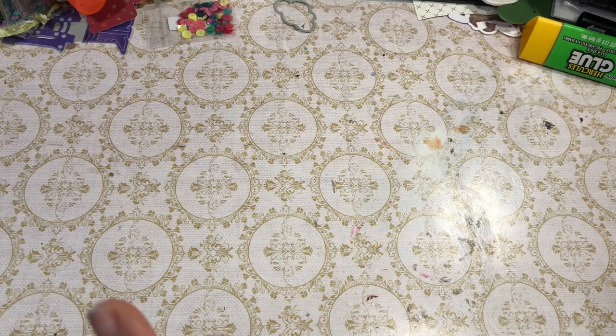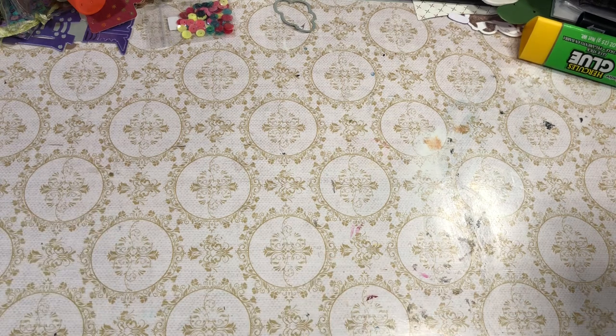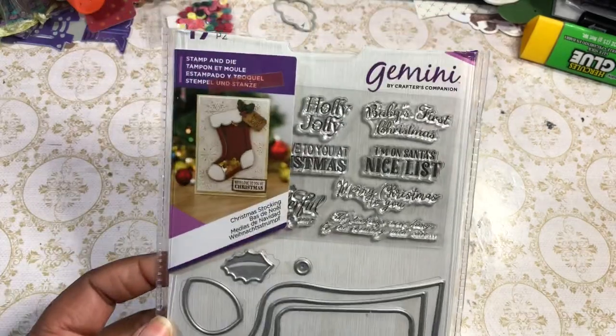So what am I using? I'm using some scraps of paper that were on my desk and some other things that were just, you know, here's this, pull this off. I'm also using this die from Crafter's Companion.